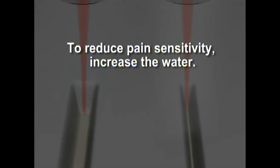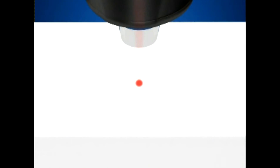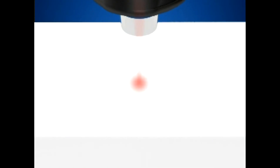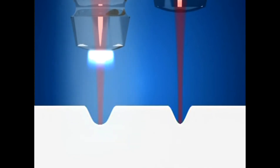To reduce pain sensitivity, increase the water, though increased water may slow down the cutting. Focusing and defocusing the laser beam will allow you to control the cutting speed without having to adjust power. To slow down, pull the handpiece away from the tissue surface. To increase cutting speed, bring the handpiece closer to the tissue surface.